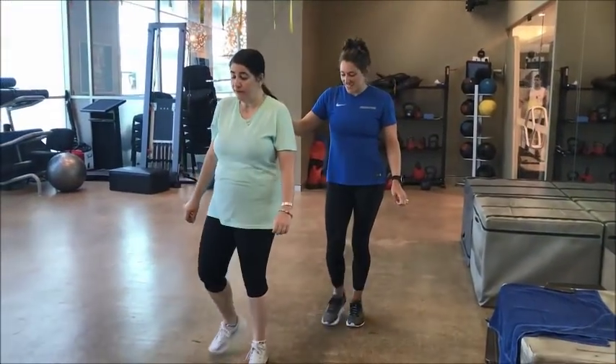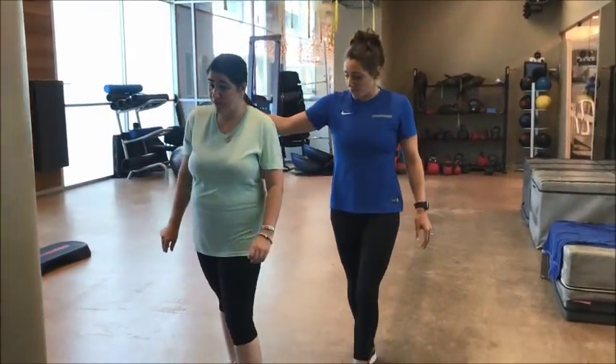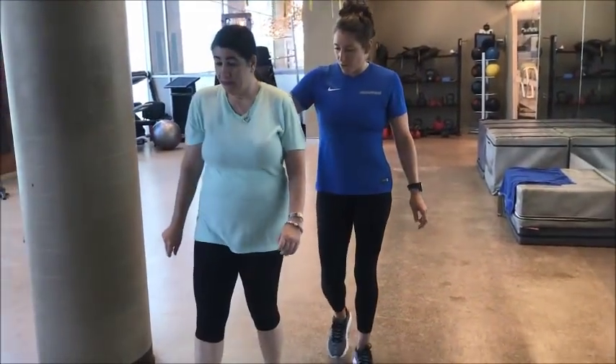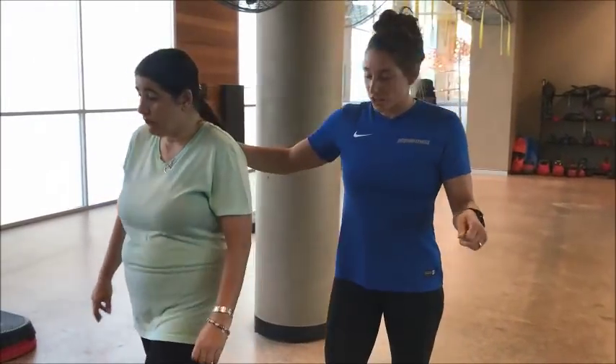Hi there, we're here with Leia. She's just practicing her walking. She had a brain injury about 23 years ago and she's just working on walking more without her walker.